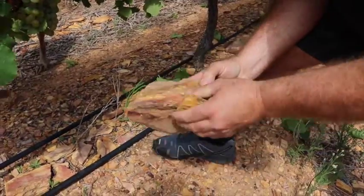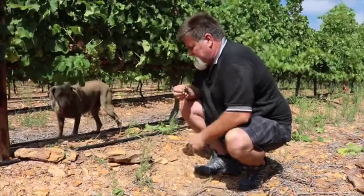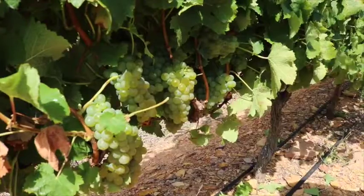This is the shale, and the flavors we expect to get on the shale is almost a savory, salty, green fig flavor.